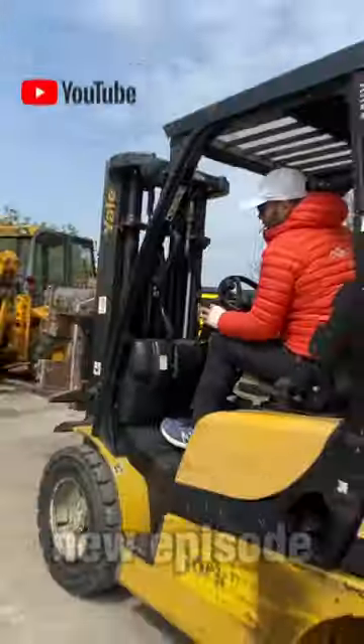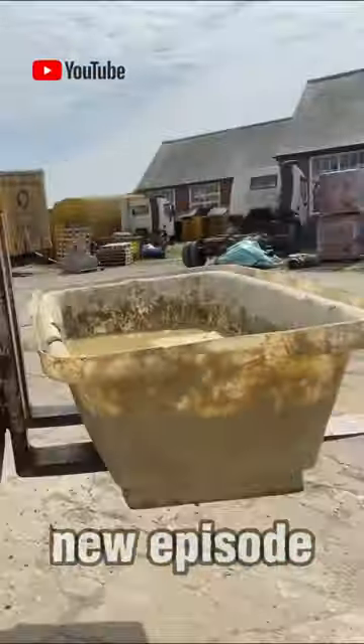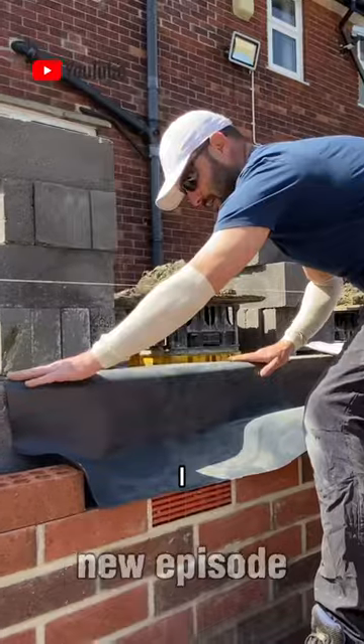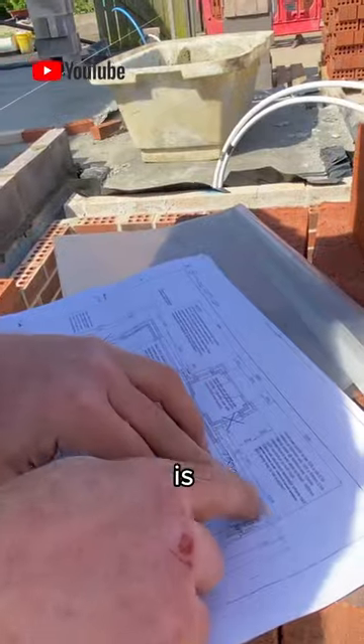We're going to get set out here. We set our profiles up - that dutch pin just holds it into the bottom. I like some of the mortar to get a hold of the actual block, and we close every 450. This is the corner that we are working on.